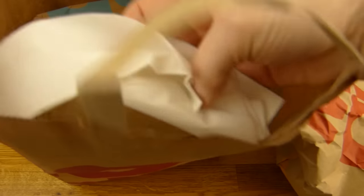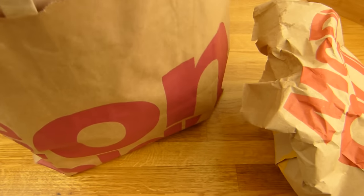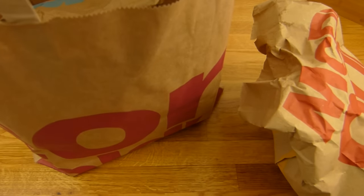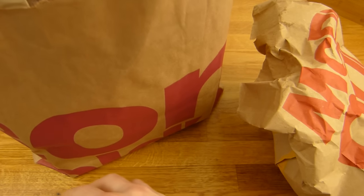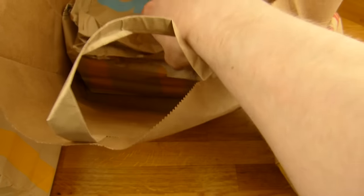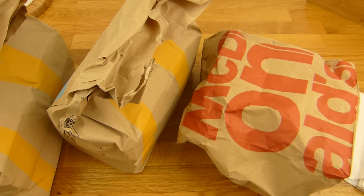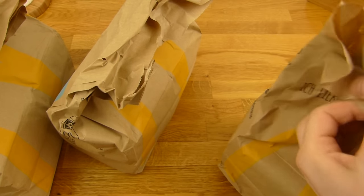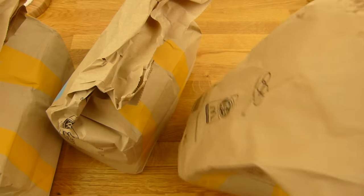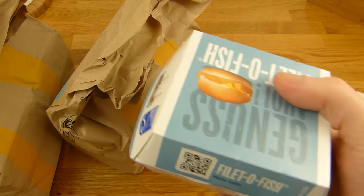Ten Filet-O-Fish napkins, nice. It's quite heavy. Here's the bill. We have to check everything. Here another bag and here another bag — three bags. Let's check this one out. Two Filet-O-Fish, this one comes in a box.